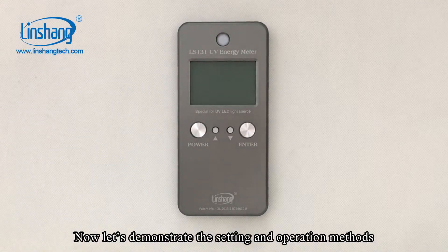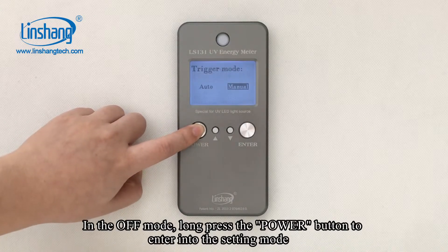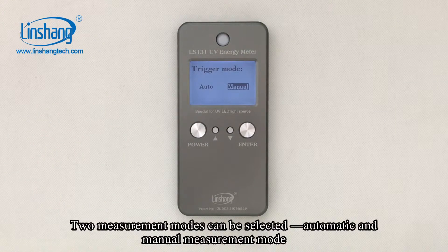Now let's demonstrate the setting and operation methods. In the OFF mode, long press the Power button to enter into the setting mode. Two measurement modes can be selected: automatic and manual measurement mode.